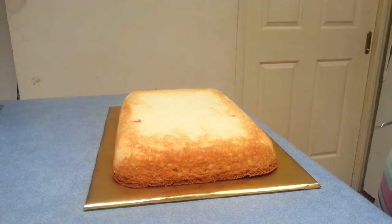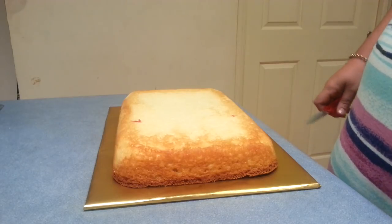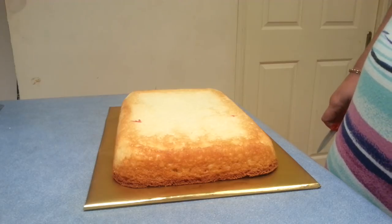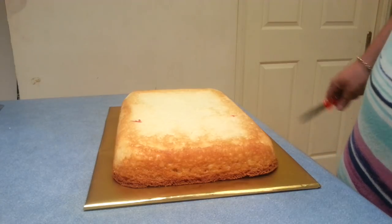Hi everyone, today I'm going to show you how to make the Brisbane Broncos jersey — another really basic one. You just have to cut the shape out and then colour it to the team's colours.